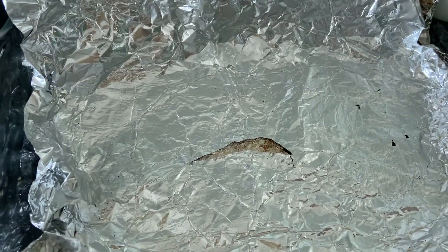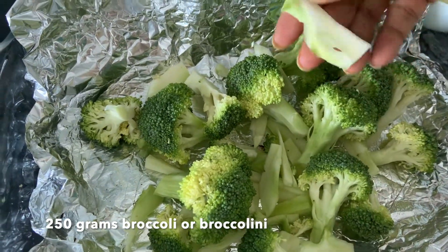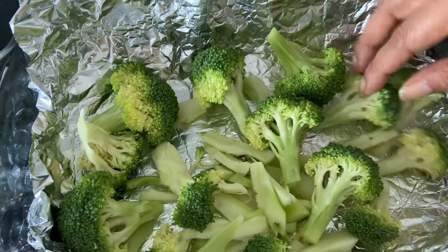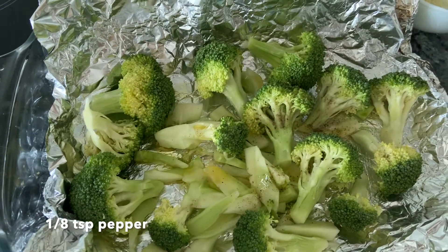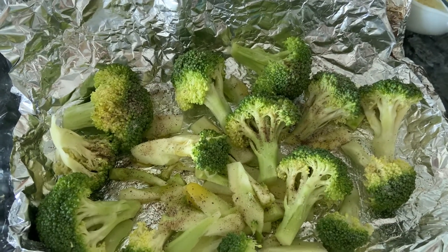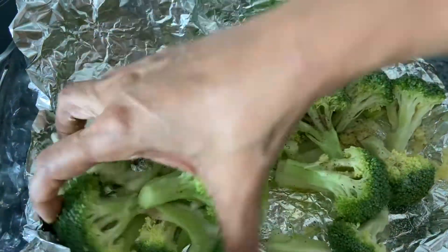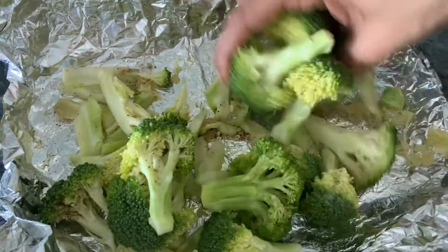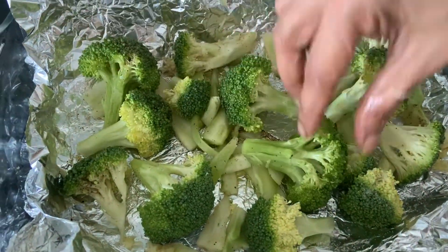Now let's roast the broccoli. I've cut them into florets and also used the stems, cutting them thin. If you can find broccolini in your area, use that. Add olive oil, pepper, salt, and some minced garlic, and lightly mix. Preheat your oven to 200 degrees centigrade and roast until the tips look brown and the broccoli is a bit tender.